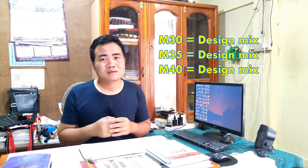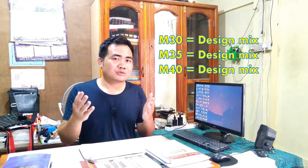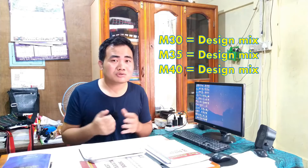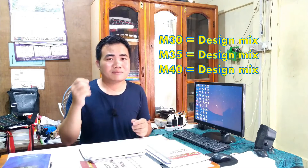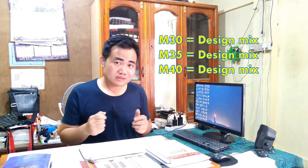For M30, M35, and M40, a design mix is used instead of a nominal ratio. A structural engineer designs the specific semen (cement), balu (sand), and aggregate ratio based on the building plan. You cannot change this ratio arbitrarily. For example, a building floor might use 1:2:4 or 1:2:6 depending on the design.